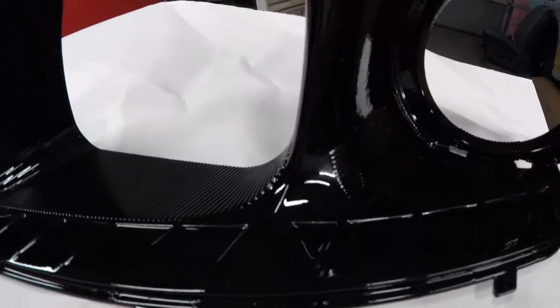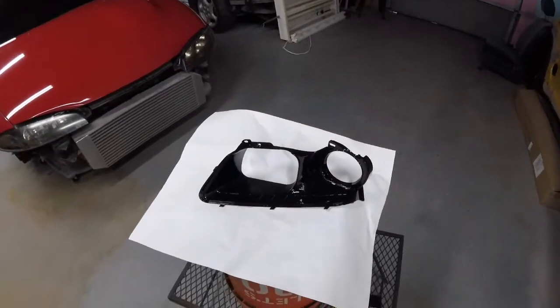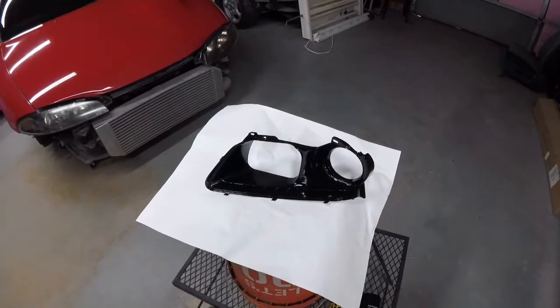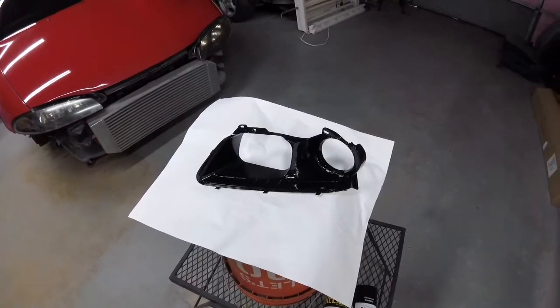Really no dust specs in this job. Being a headlight insert, it probably won't be exposed to the elements so you don't have to do as good a job, but why not always strive for perfection if you can. That will conclude our video for today — kind of short and sweet.